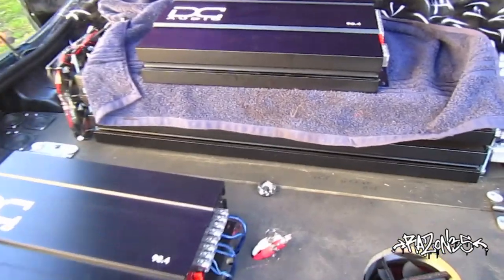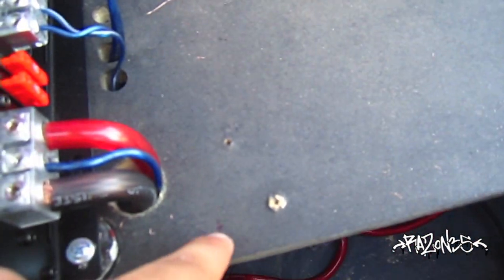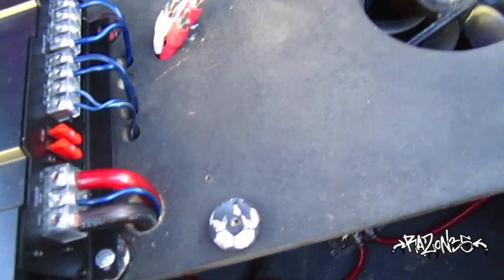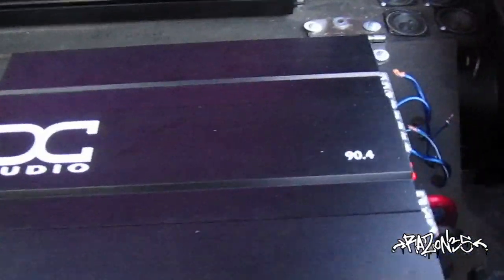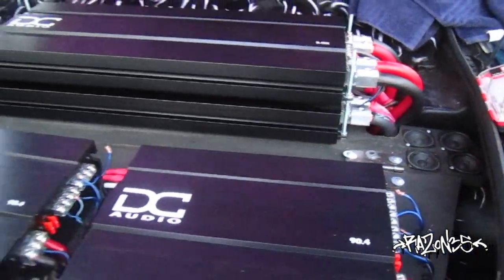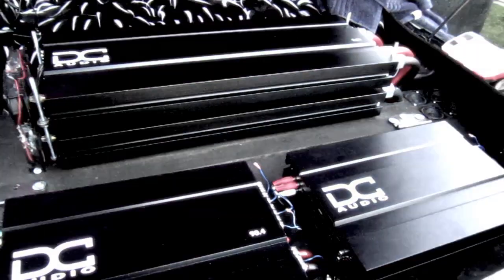Alright YouTube, gonna put the second amp in. Got this one in, but it's marked off where I'm going to pre-drill some holes for the screws, and it should be good. We've got our little soccer ball erasers as lifters, with the amps fully installed. So stay tuned for the test with the new power — alright guys, peace out and drop the bass.